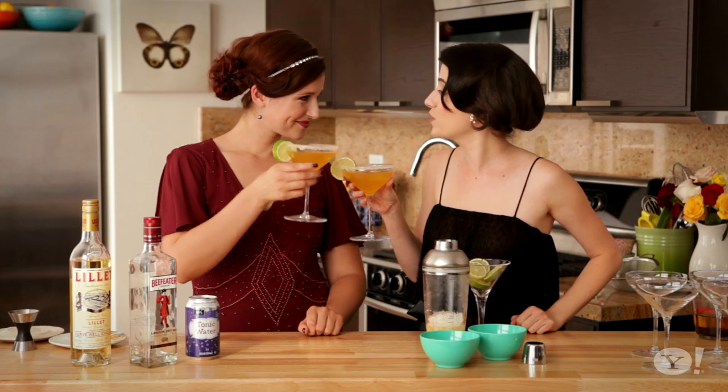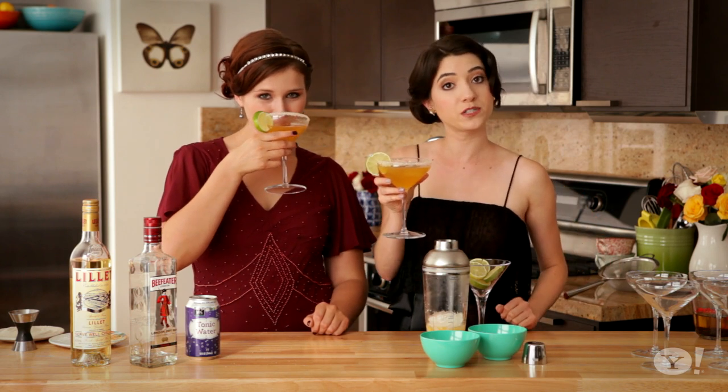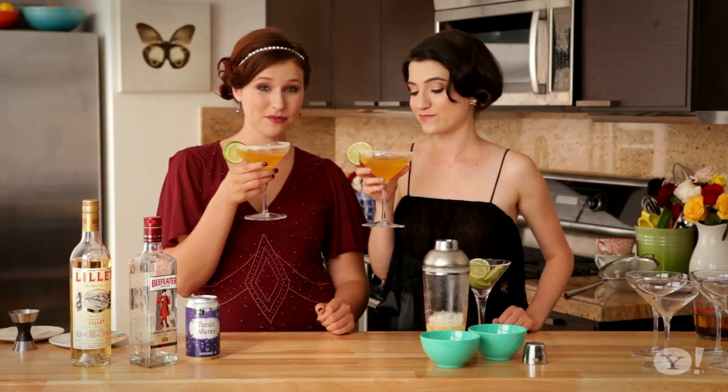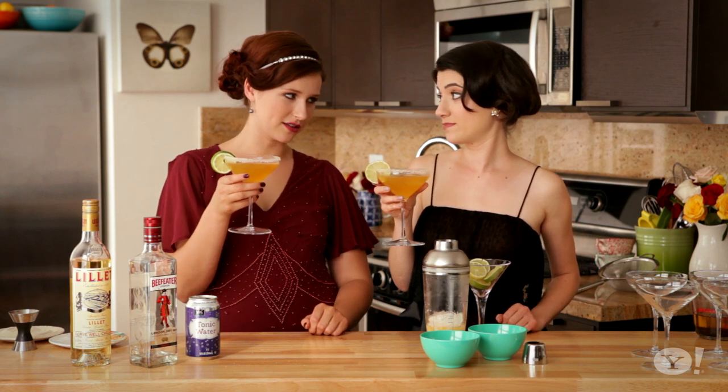To Edith finding her one true love, and perhaps you too. Mmm, that is good. I really like the tea-infused gin. Our friends are going to want firsts, seconds, thirds — our friends are going to be spending the night. Probably. Because safety comes first.